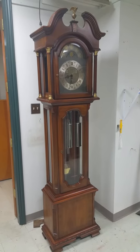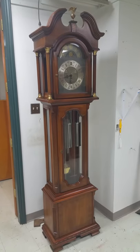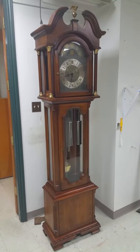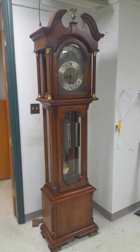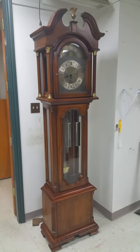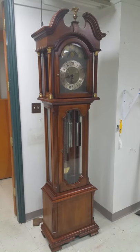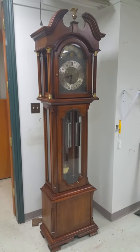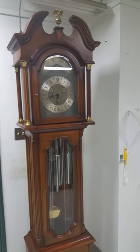This is Jason with Meguiar's Clocks. It is March 17th, 2015, and this is a 1978 model Ridgeway five-tube limited edition grandfather clock we just finished repairing. It's in the back of the store right now but we'll be going out to the front soon for sale. We will be asking $32.50 for it.